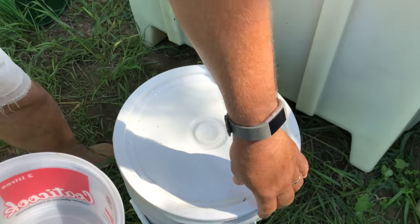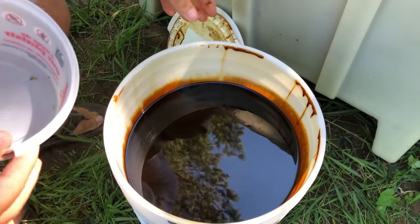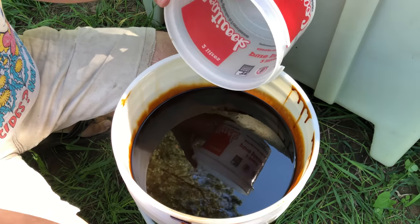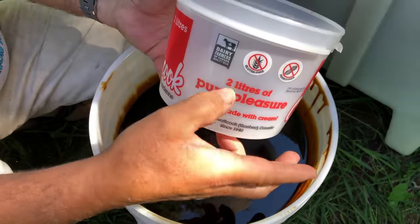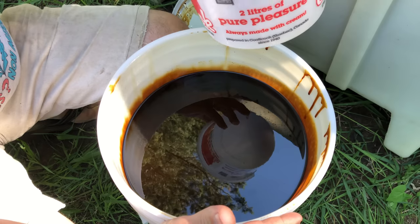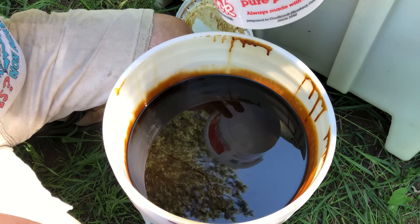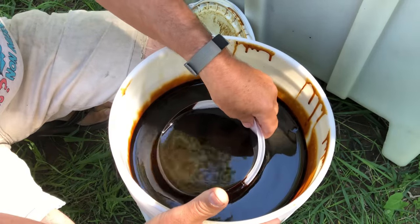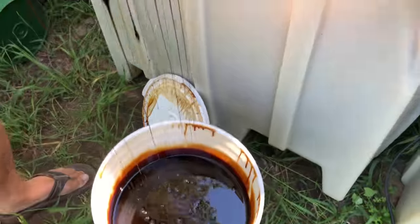Here is our compost tea bacteria food — this is sugarcane molasses. You could get it for home use from the grocery store. The ratio works out to about one liter — this is a two liter container — which is a quarter gallon per 125 gallons in these vats. For a five gallon bucket you're using two tablespoons, so it's not a lot. I like to go a little bit more, because when it comes to feeding bacteria you want a lot of bacteria. So I'll use two liters per vat. Watch what happens when you add this in — it's pretty magical.